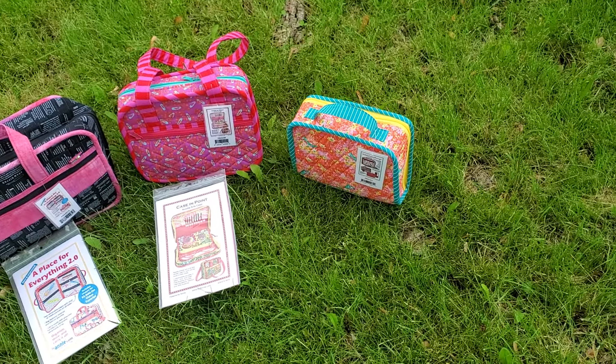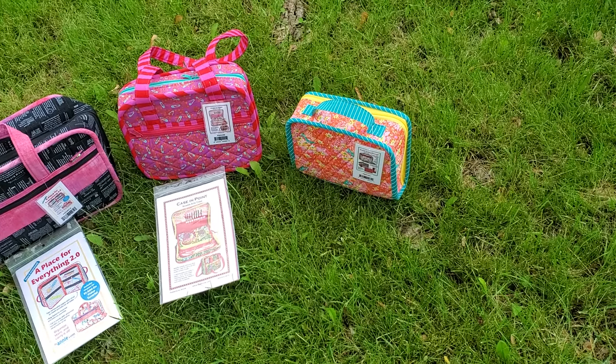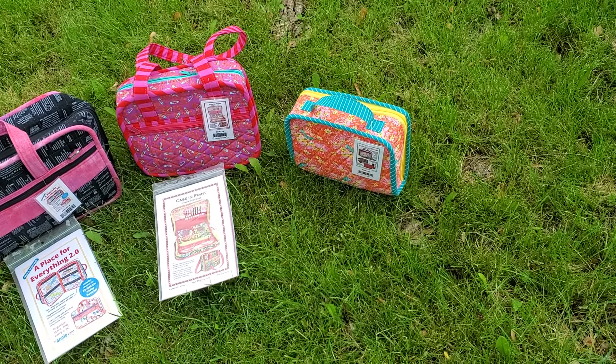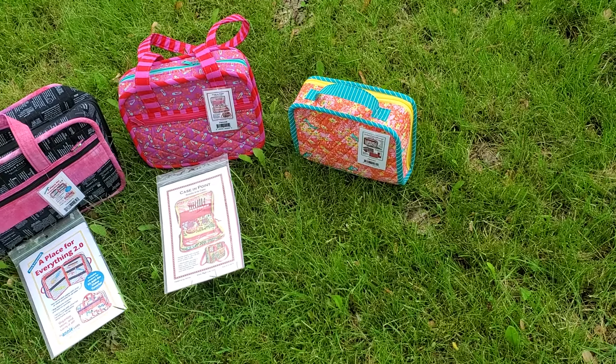There's a very good reason the Hold Everything pattern is not there in front of it — that's because I can't find it. What I think happened is a customer had a question about it, and I got out the pattern to look at it, and then I didn't put it back where it belongs in my catch-all caddy.